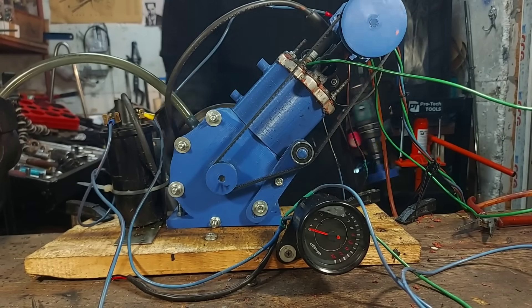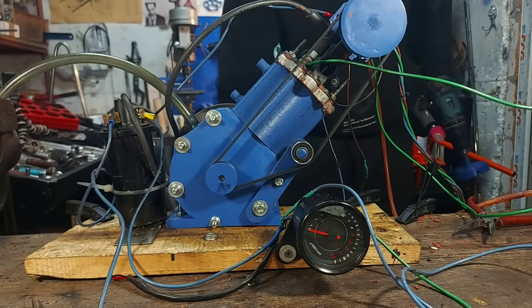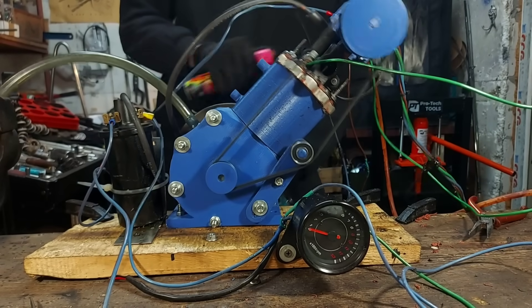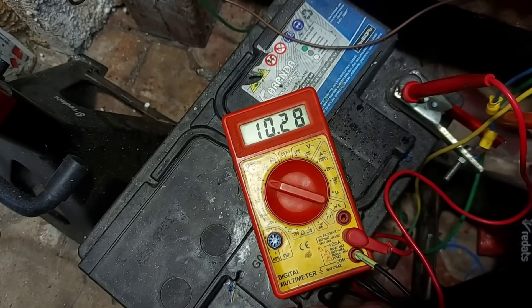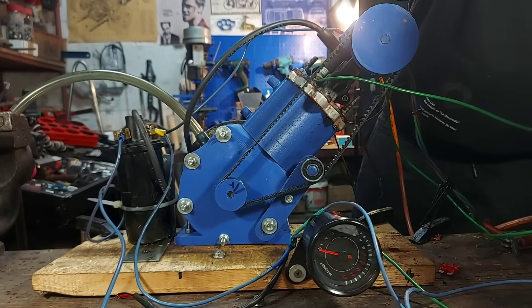Something was definitely off with my fueling system, because every time I sprayed a bit of starter fluid in the intake, the engine tried to start. My battery was dead and the fuel pump didn't make the pressure needed, so we had no fuel. I recharged the battery and started another session of testing.